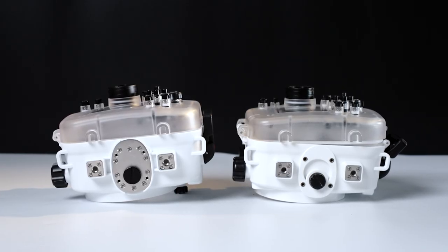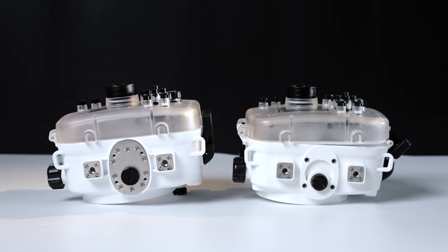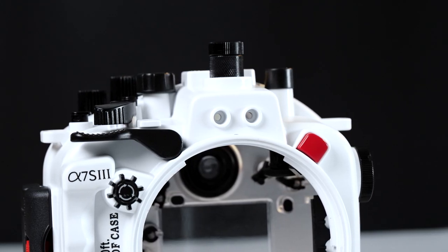The fourth change is the reinforced metallic bottom plate. This isn't really relevant to me, but those who use the pistol grip would definitely appreciate it. The last change is that you now have a new way to trigger your flash. Apart from the synchro cable port, you now have the new fibre optic port. I don't really know how either of these works because I've never used strobes — I use video lights instead. And I'm guessing that most A7S III users wouldn't be using this camera for photos.